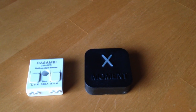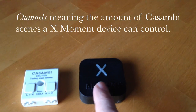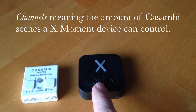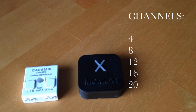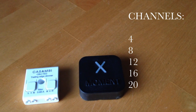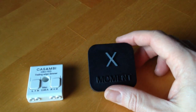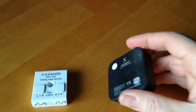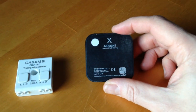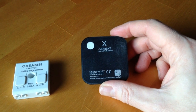There are multiple different models available. It depends how many channels you want to control with the X-Moment device. There is a 4-channel option, 8-channel option, 12, 16, and a 20-channel option. This particular device is the 20-channel option. There's no physical difference though — it's the same physical size regardless of how many channels you operate.